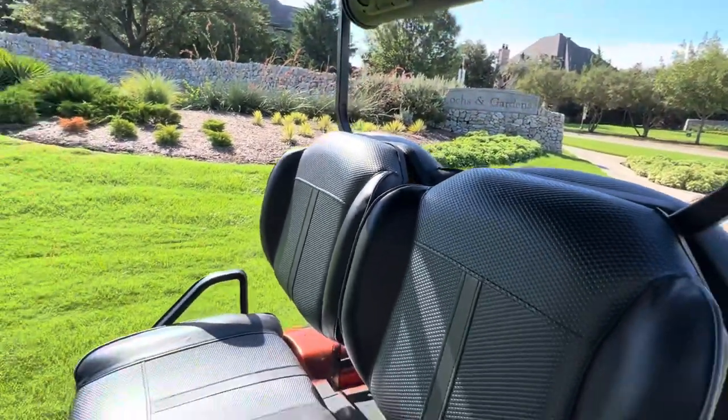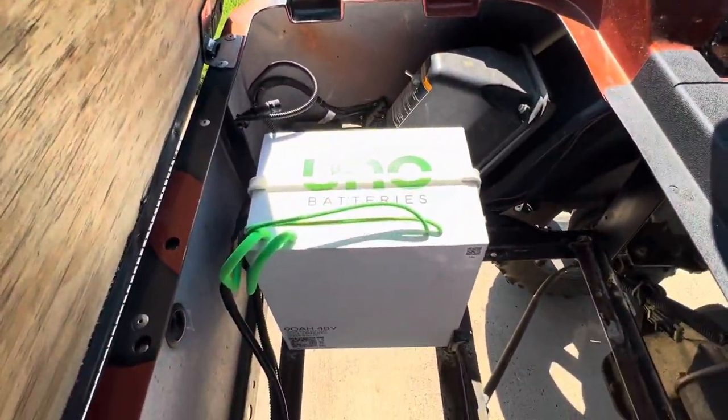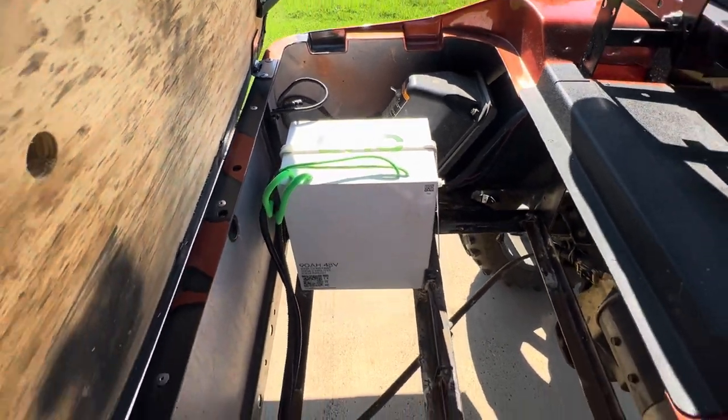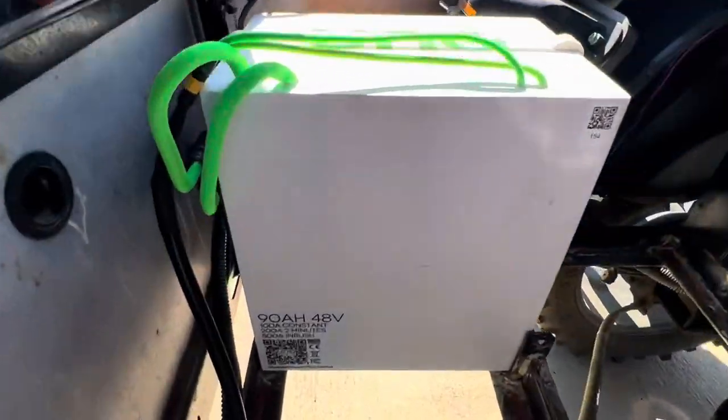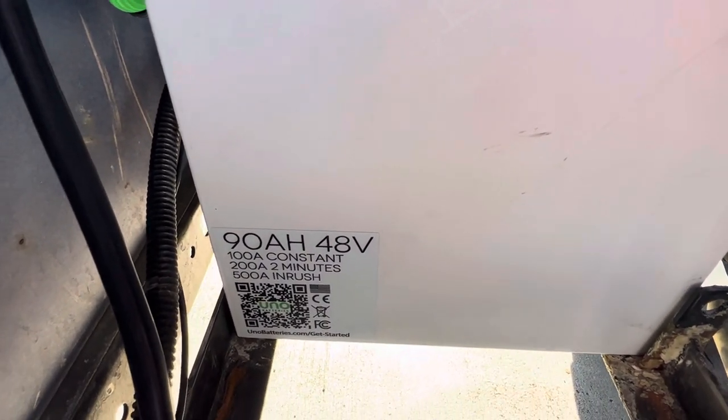What I'm most excited about today is this new Uno 48 volt lithium battery. This is a 90 amp hour, 48 volt battery. You can see down here: 500 amps inrush, 200 amps for two minutes, and 100 amp continuous.